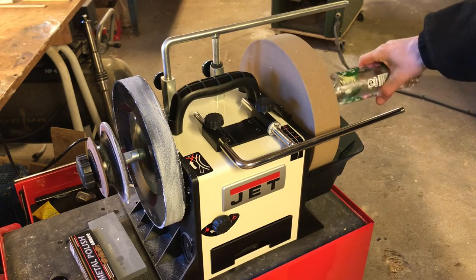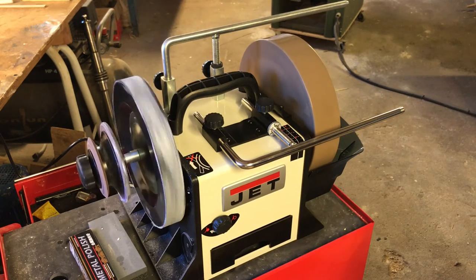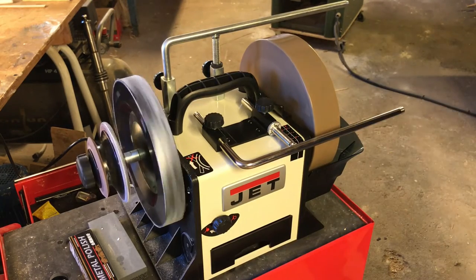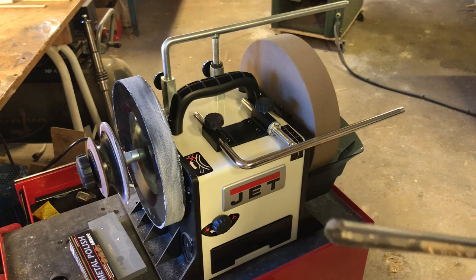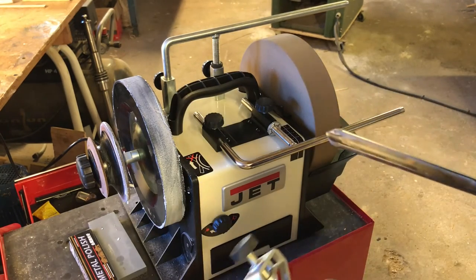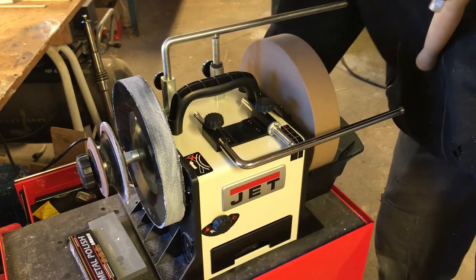Now I think it's time to do some grinding tests. First you have to give the stone some water and let it run for a moment so it can soak water into the stone. For my first test I will try it on a ball gouge made with Böhler steel. I will use one of the Tormac jigs specially made for this kind of tool — I used it a lot on my T4 and it's a pretty good tool that Tormac has made.